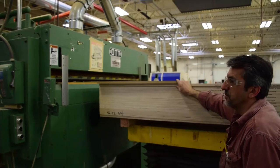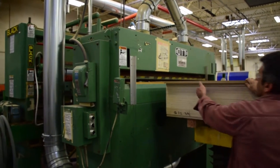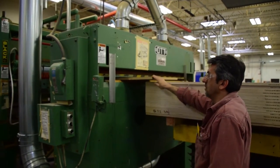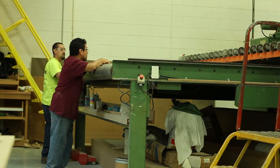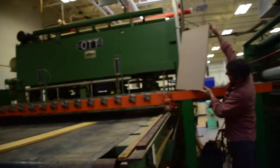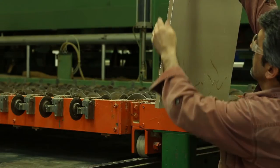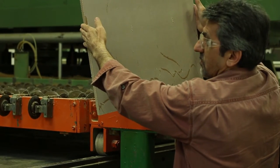This is our veneer press, which is basically how we apply the veneer to the faces. First it goes through a panel cleaner to clean off any residual dust from the piece. It then goes through a glue spreader, which spreads the glue on the piece — both top and bottom. The stress of that glue drying will actually physically warp the panel, so it's really critical that you have veneer on both sides.